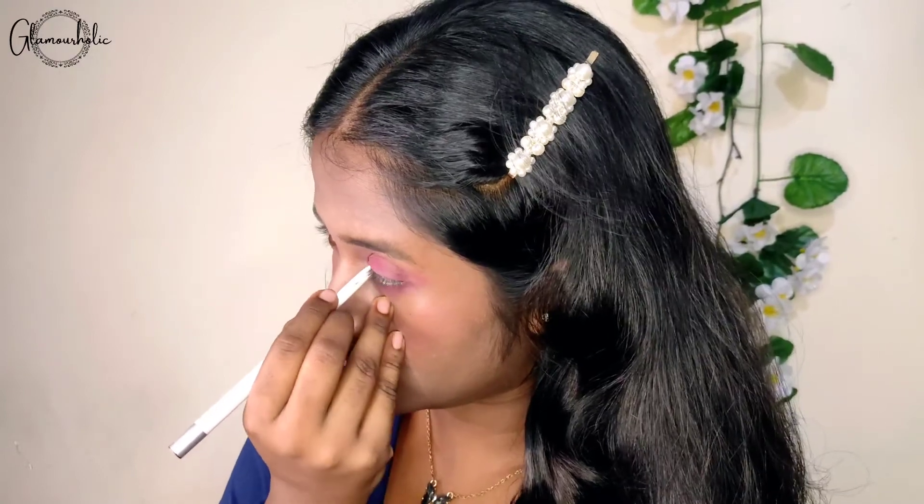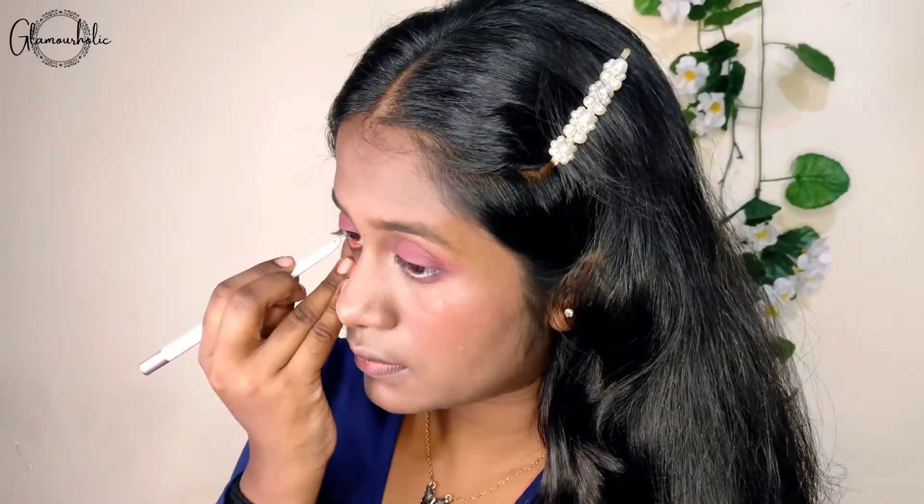We are going to use a white kohl gel. I have used this look to put white kohl gel applied on our waterlines. I have not used any eyeliner for this look.